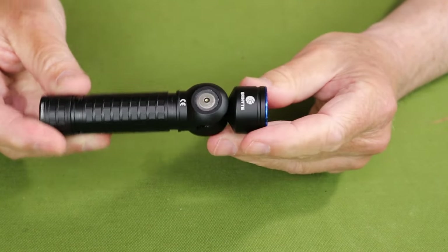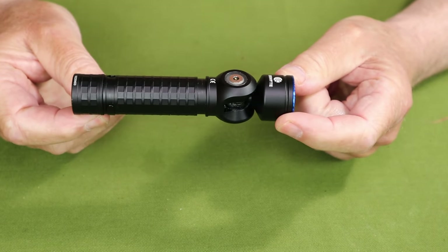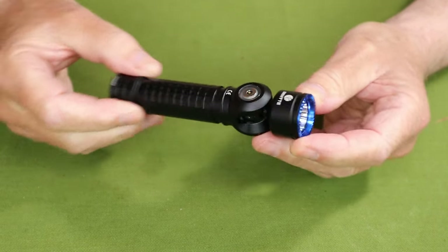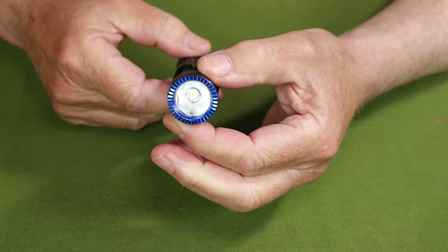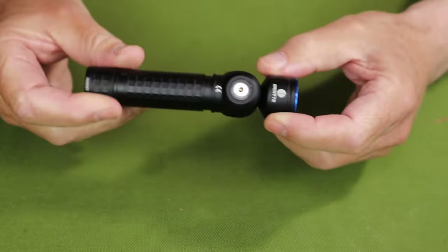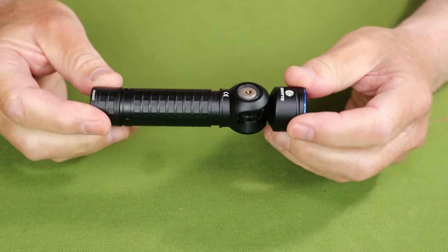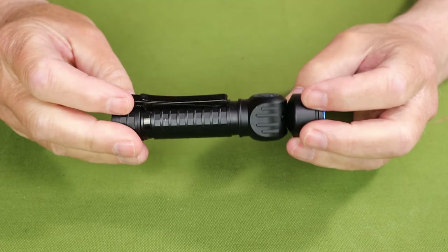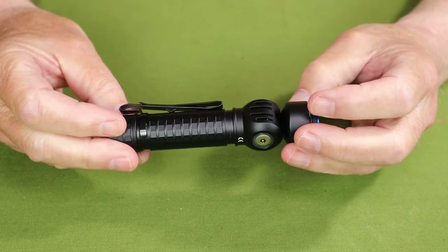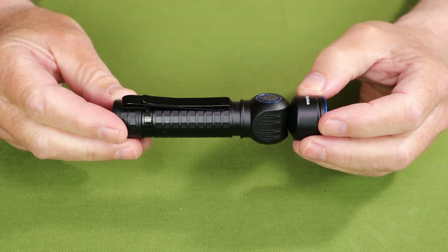As far as physical specifications go, the overall length is an exact 5 inches or 127.5 millimeters. The diameter at its widest is 1.1 inch or 27.5 millimeters. Weight with the battery installed is 4.9 ounces or 138 grams. It is waterproof to an IP66 rating and has an impact resistance of 1.5 meters.